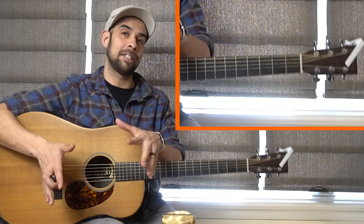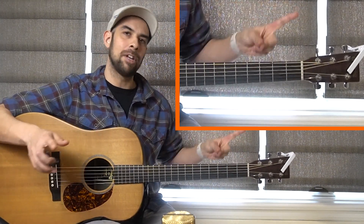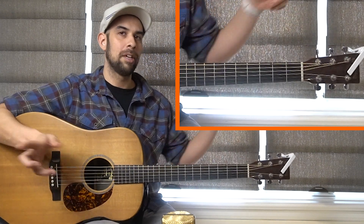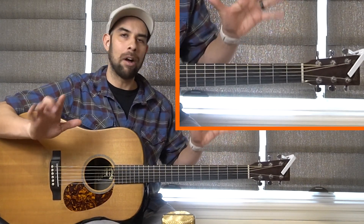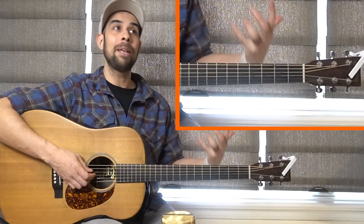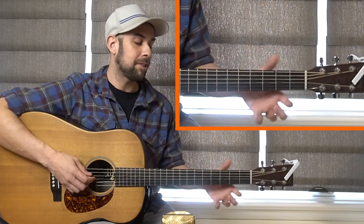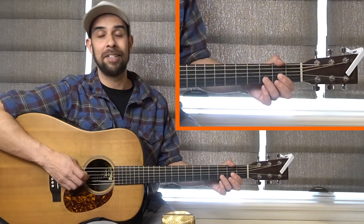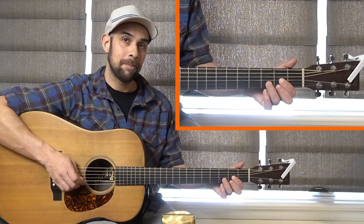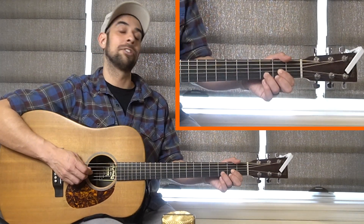The way we're approaching this lick today is we're going to be playing the alternate bass notes leading into the lick. What do I mean by alternate bass notes? In the bluegrass genre, that's what really makes the bluegrass guitar stick out. What we do is emphasize our root notes — in this case it's a D and an A — and we switch between those as we strum.